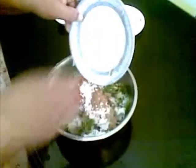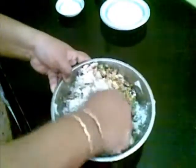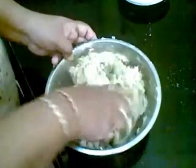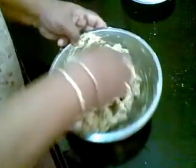I am going to add all of this and mix it together. Here I have mixed it all — the cornflour will help in binding it.